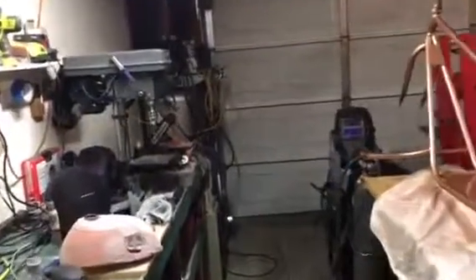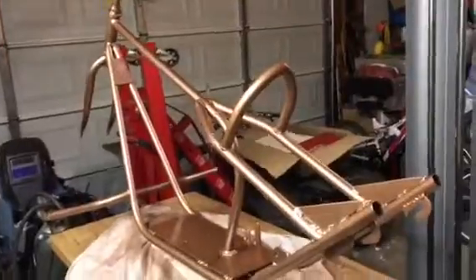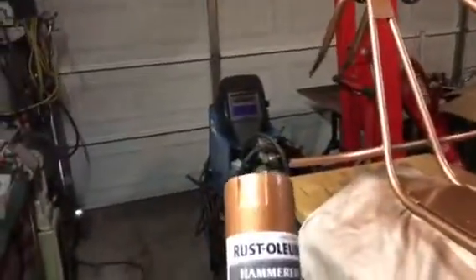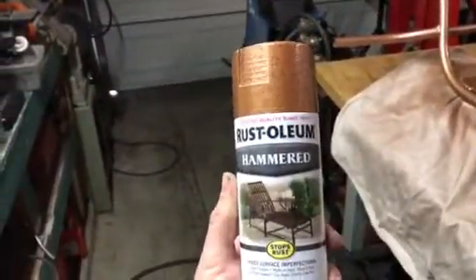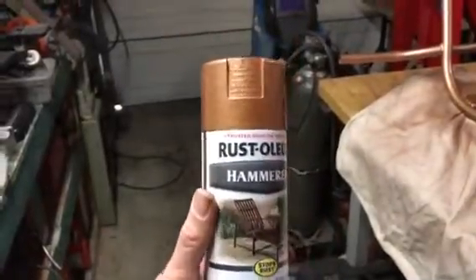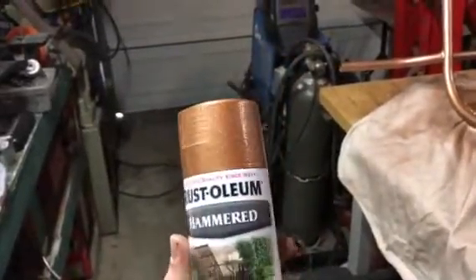Hey YouTubers, another quick update. Check it out — I got it all broke down, got it painted. I went with this hammered Rust-Oleum, kind of a copper color. I thought it looked really good.